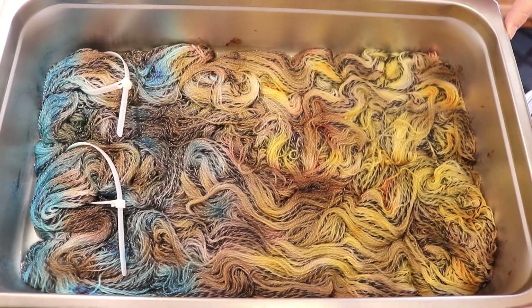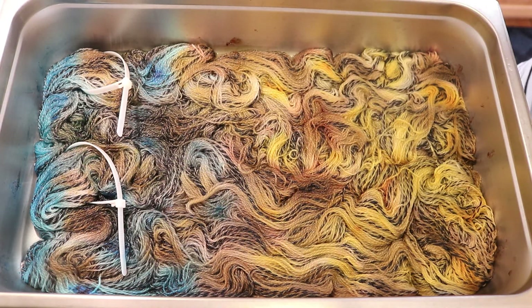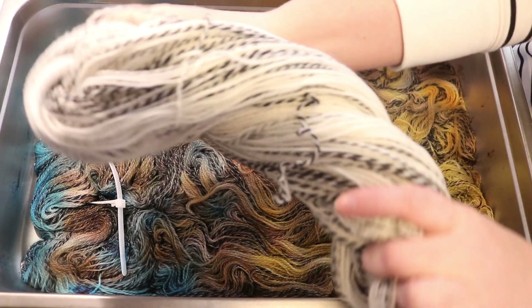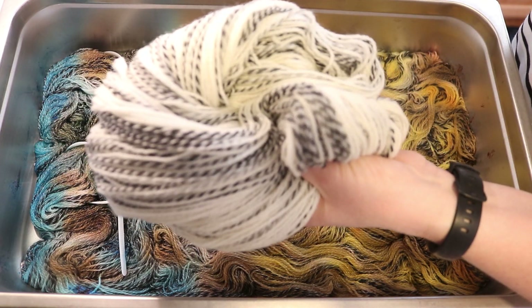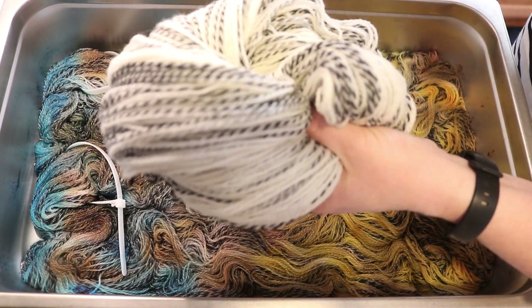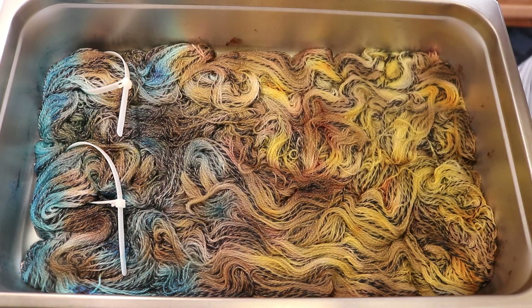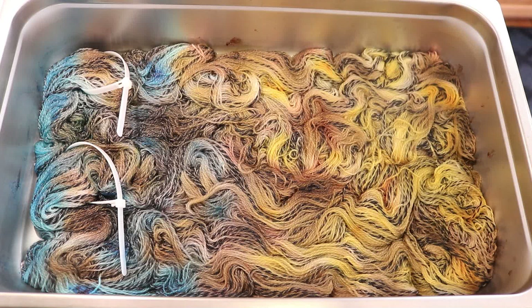Right here in the pan I have 200 grams of Wolfen Diveport Zebra fingering. This yarn is a really fun non-superwash bare yarn. It's 100% Peruvian Highland wool, and as you can see it is two-ply, but in some areas the plies are gray or even black. I thought this would be a fun way to do a second colorway as part of the stream.